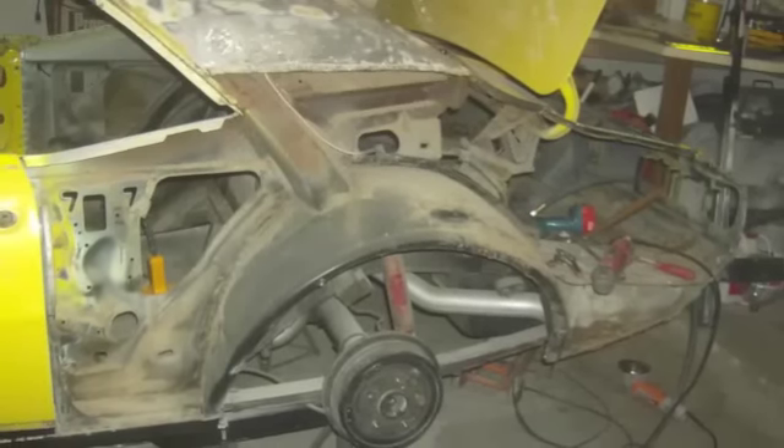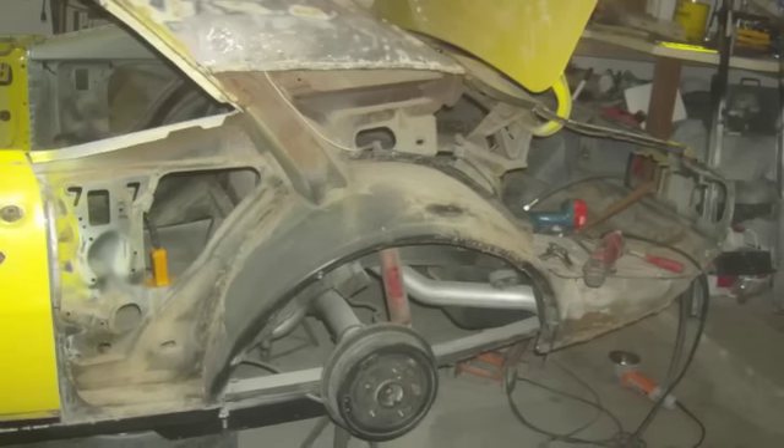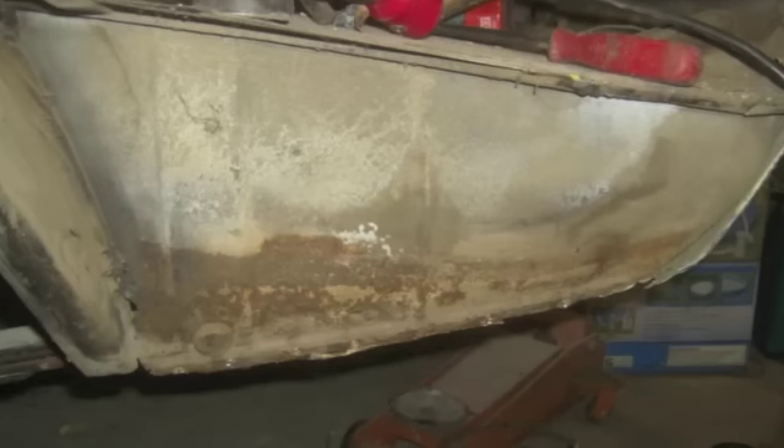This is a video response for Tom, hopefully to help him with his left-hand outer wheelhouse. Here's the wheelhouse that was in my car before I'd taken it apart. And here's the original trunk drop-off, so you can see how they fit together.